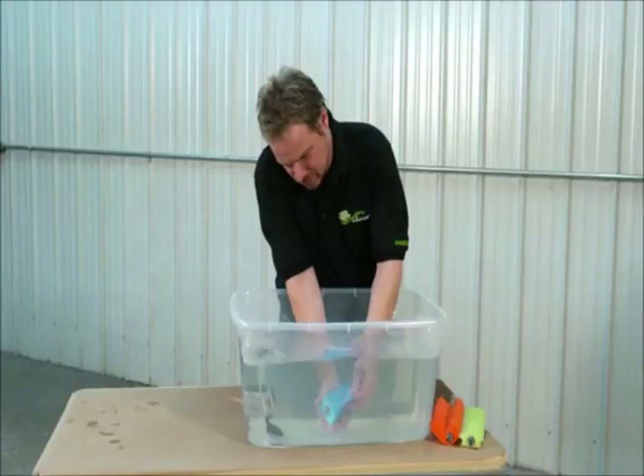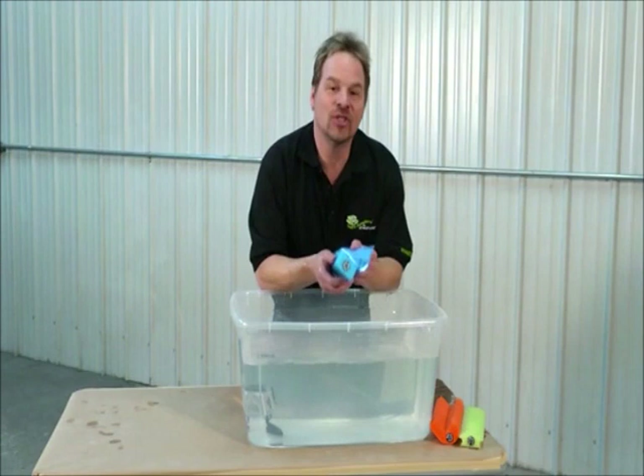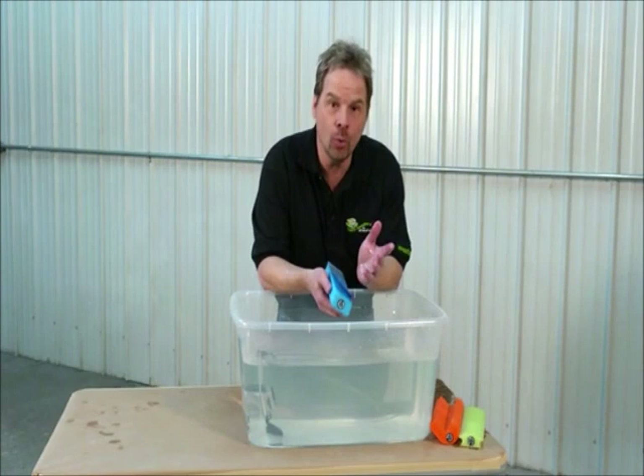This is the same piece of sandpaper being used with three different sanding blocks — take it off, put it on under water. What this means is that this paper will outlast everything else on the market, hands down.